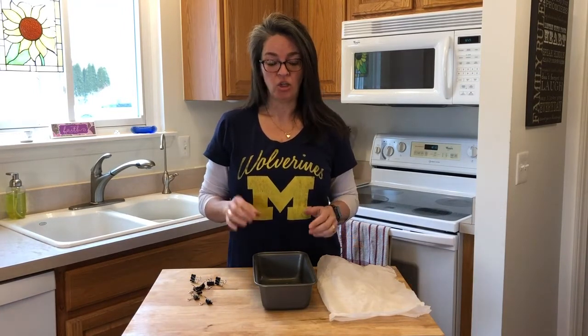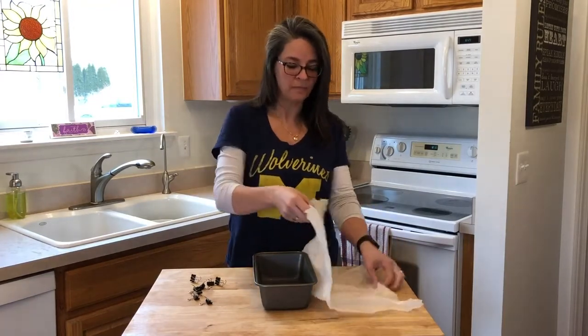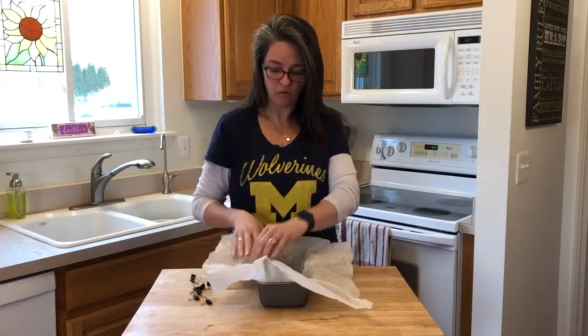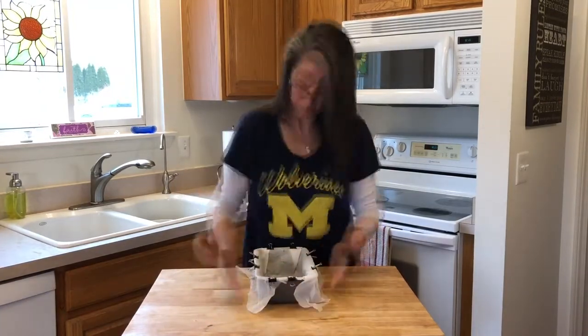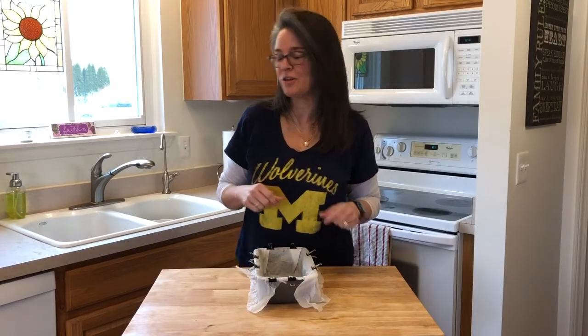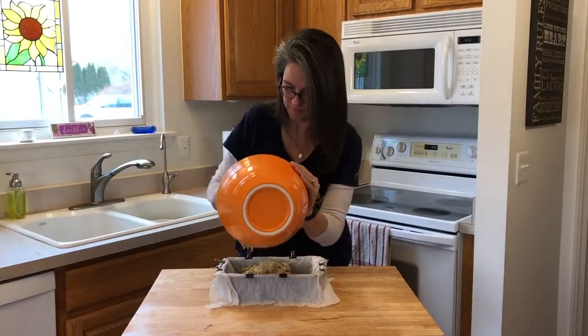We have our oven preheated to 350 degrees. For the loaf pan, you can either spray it or use parchment paper — I choose the parchment paper because it's an easier cleanup. I have wet parchment paper here. If you wet it, form it to the bowl, and then use binder clips to secure it to the bowl. It's okay to cook it with the binder clips. Now pour your mix into the loaf pan, spread it evenly, and then into the oven for 50 to 60 minutes.